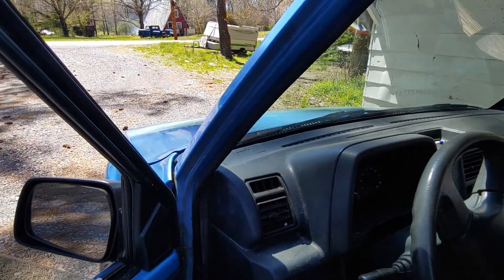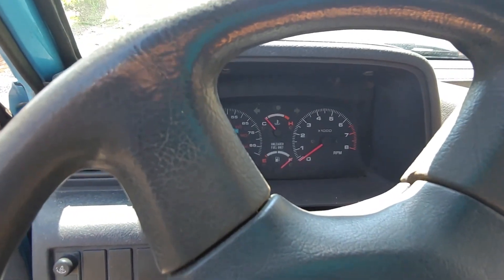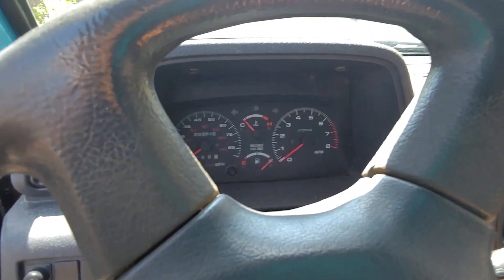I have other vehicles and I drive those in the wintertime and drive my toys in the summertime. The battery's a little weak but she fires up.